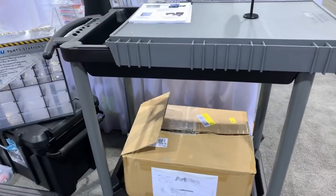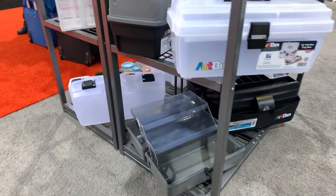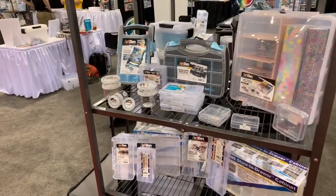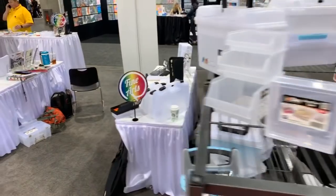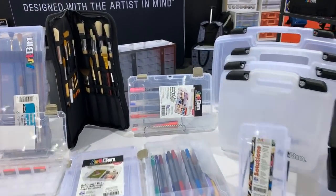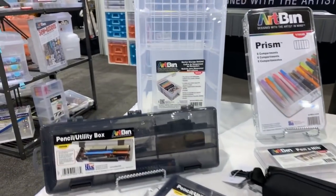Pretty cool carts here that are nice - movable bins, stepping stools with a bin, little fishing tackle style bins. We've got a nice fine arts section and a nice pouch - look at that - for all you painters. And markers too.